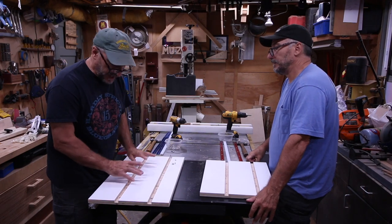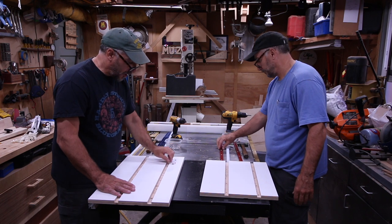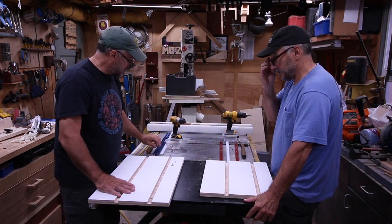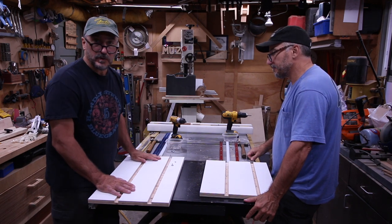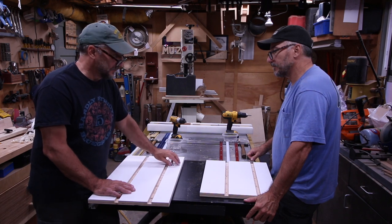We've got everything cut out, all the holes drilled, all the countersinks done. We've got all the hardware — the t-nuts with the screws, wood screws, some tracks, and some rail. So let's put this thing together.